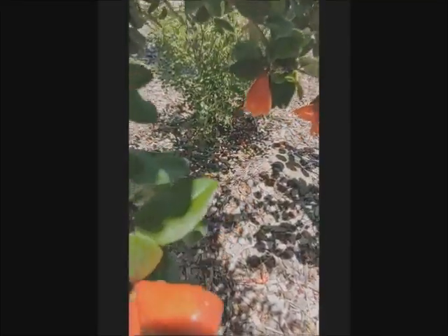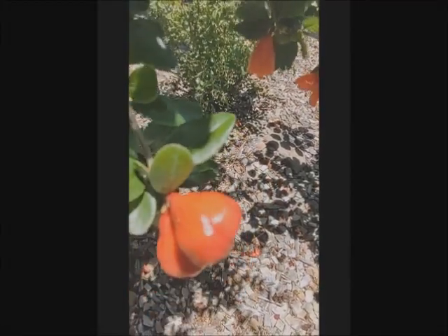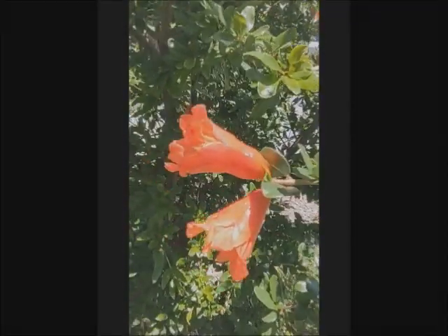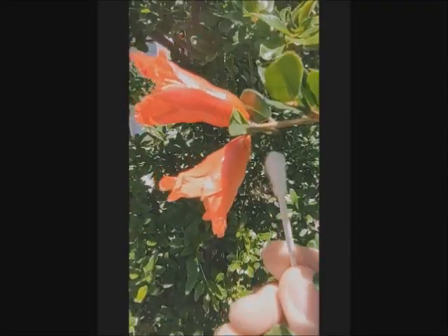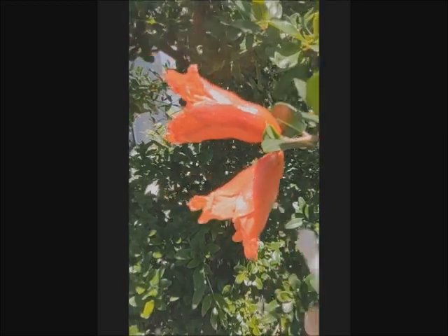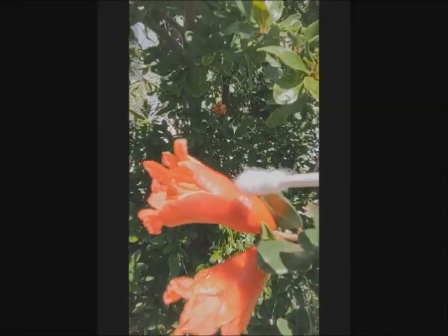So this is female — compare it with male, and this is male. Now the second way I'll identify them. Let's look at this pair here. See the difference: this one is male. See the bottom part of it, how narrow it is — that's male. And this is female. Look at that — see the bottom part, the difference there.